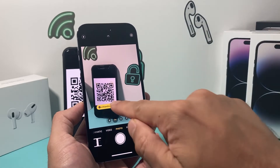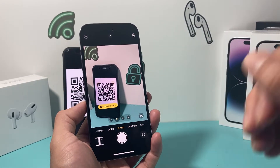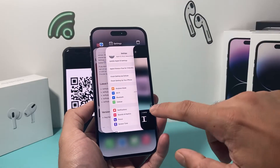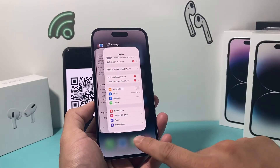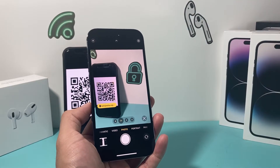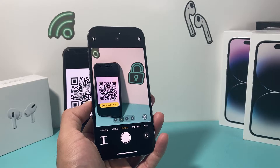When you do have it open, if it picks it up, you can simply click on it and it will work. If it's not working, the first troubleshooting step is to swipe up and close out the camera app, then relaunch it again. That will hopefully fix any little software issue it may be experiencing.